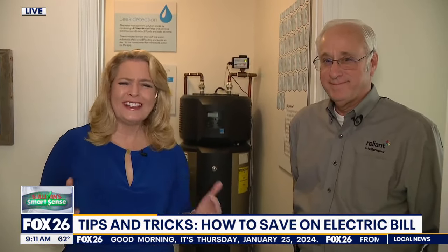We are live in the Reliant Energy smart home, which has the latest technology to make a home very energy efficient. We're talking with Wayne Morrison and getting his expertise on ways that we can all cut our bills down.